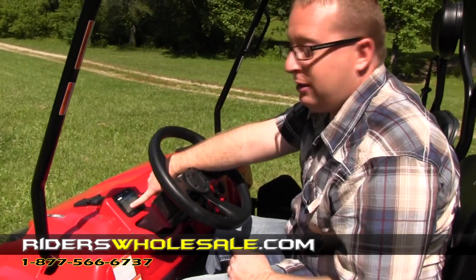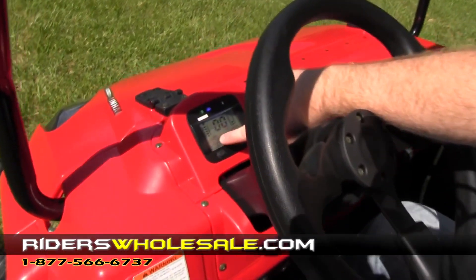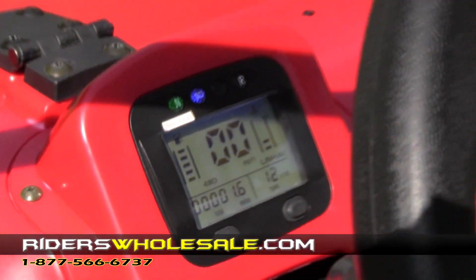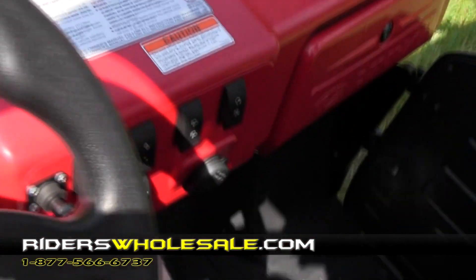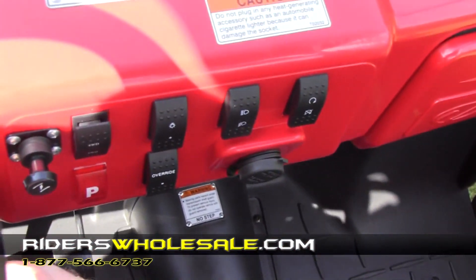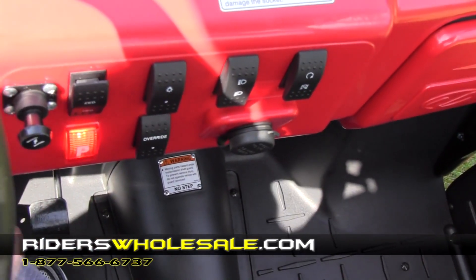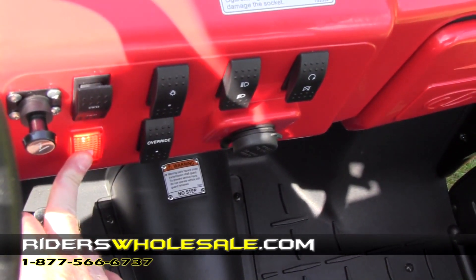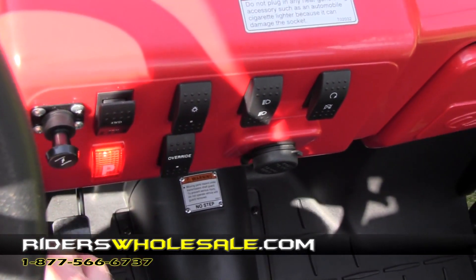After it cranks up, you can see that the machine is in four-wheel drive right now. Whenever you switch it over to two-wheel drive, the two-wheel drive light will light up. You do that with this button right here on the dash — flip it down for two-wheel drive. Right under that is a park brake light. That light will come on whenever the park brake is on, so make sure you let your park brake off if it's on.